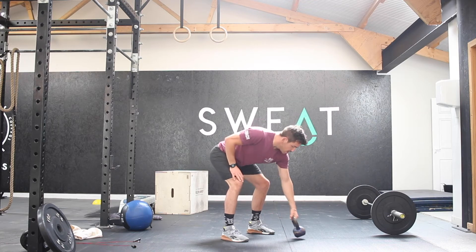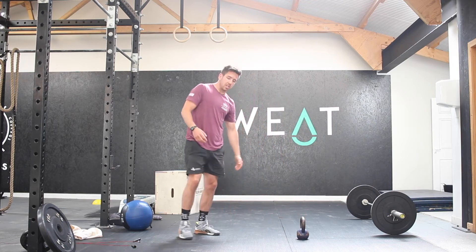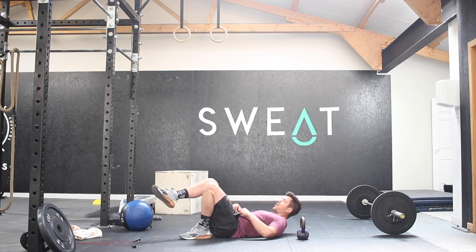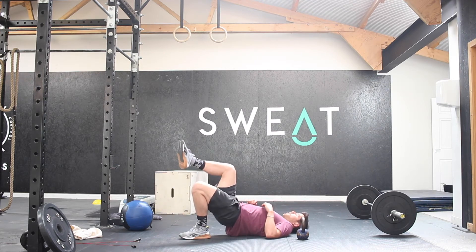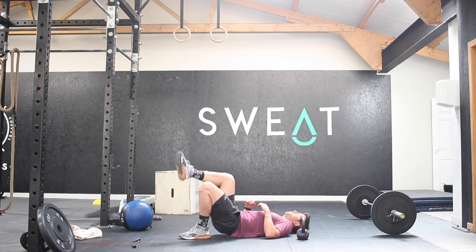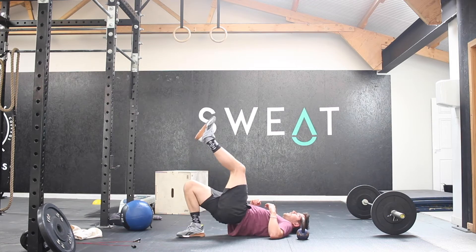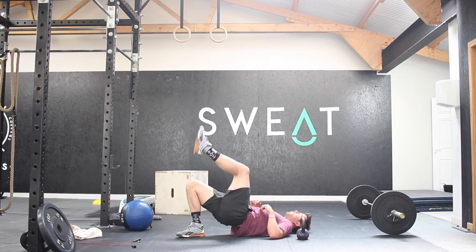Nice and steady. From there, you're then going to go back into your glute bridge, but you're going to do single leg glute bridges this time — 5 on each leg. Making sure that we're rolling from the top here, rather than just dropping the hips and getting an arch through the back.